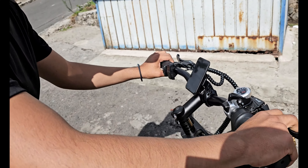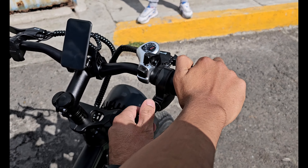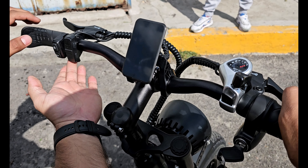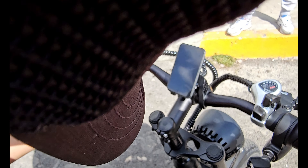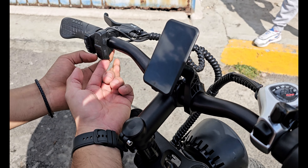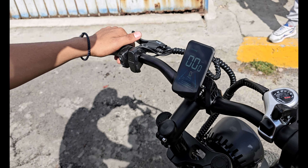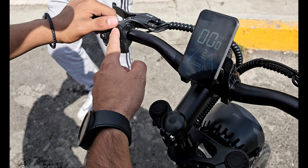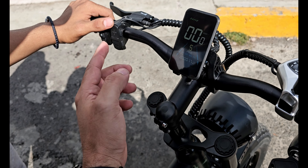Te voy a enseñar cómo se prende. Aquí hacemos el switch, aquí abajo hay un pequeño botón, déjalo presionado. Ahí tenemos el tablerito. Aquí subimos las potencias: dos, tres, cuatro, cinco.